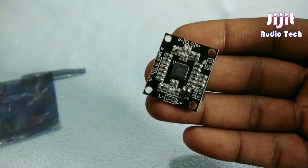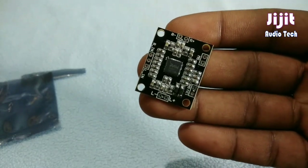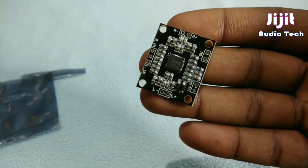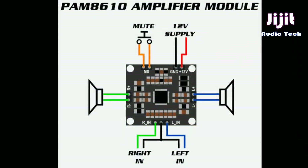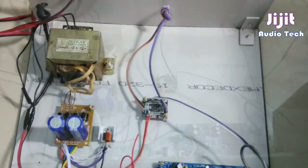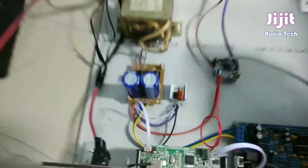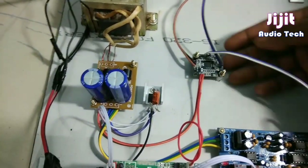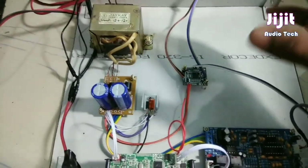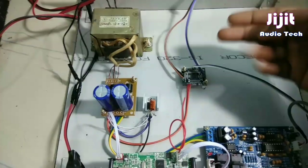We will hear the power efficiency — this amplifier also has good power efficiency. This is the PAM8610 Class D amplifier. I have to connect it here. I have a very small amplifier and have used a board. If there is any heating, we have a very small board.